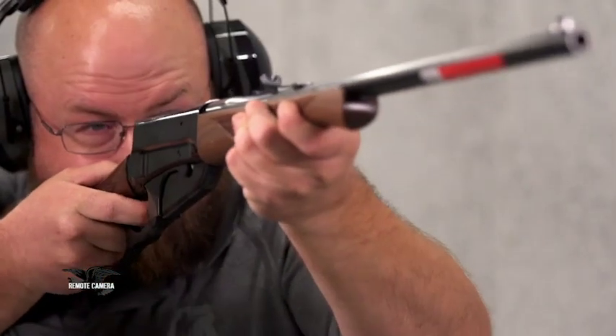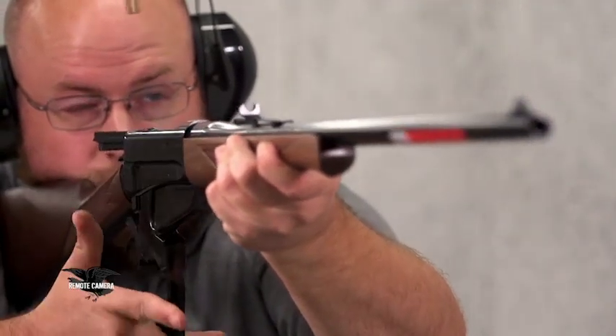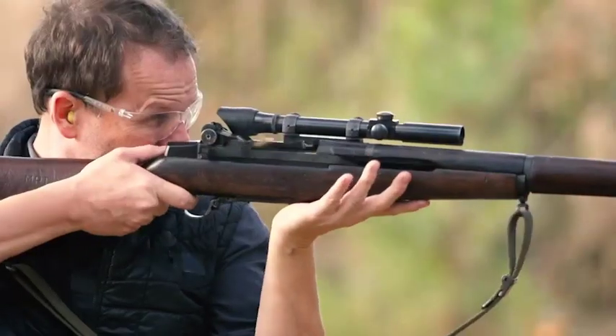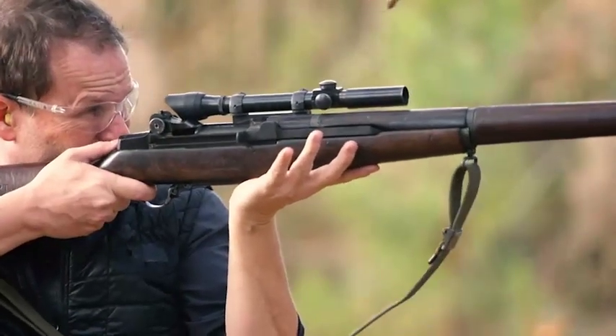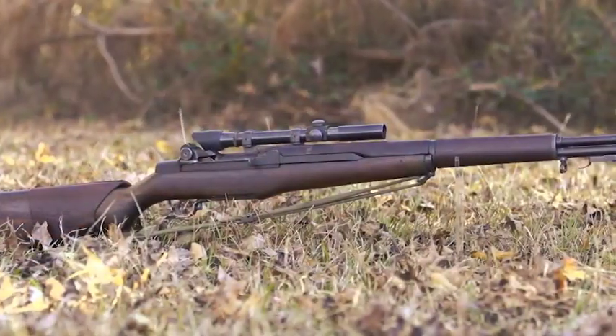For a Rifleman review, we'll look at the Winchester 1895 and 405 Winchester. 125 years after its introduction, this rifle is still being made. During World War II, the U.S. Army tried to turn the M1 Garand rifle into a sniping rifle. Their first attempt was called the M1C.